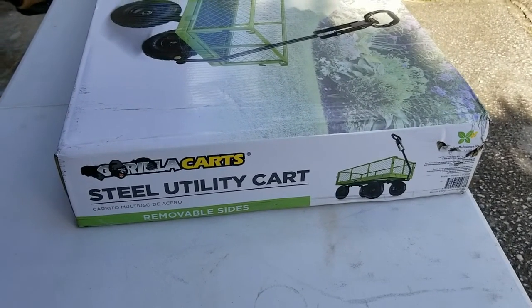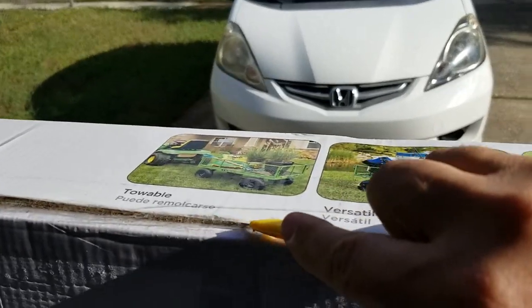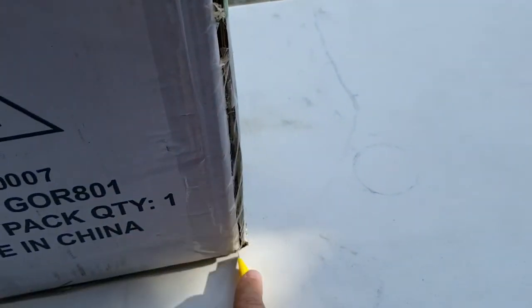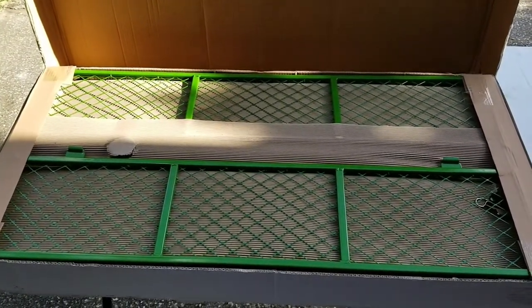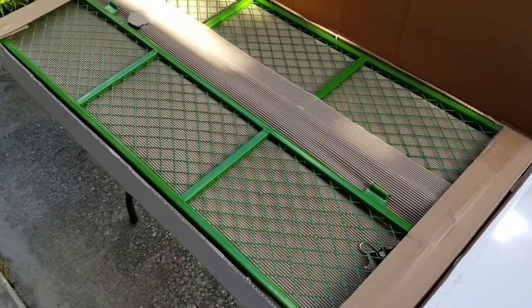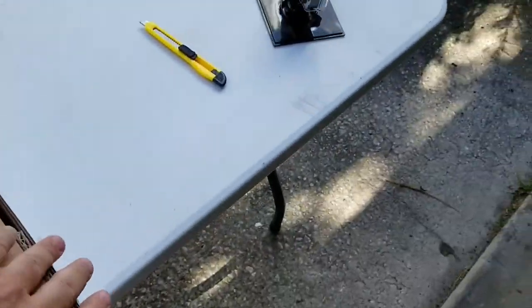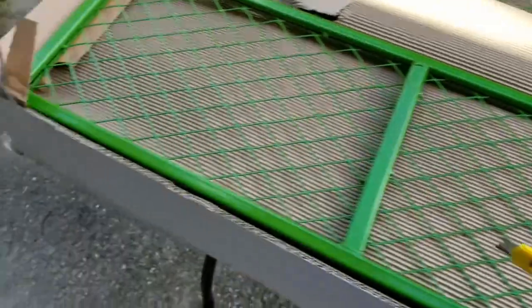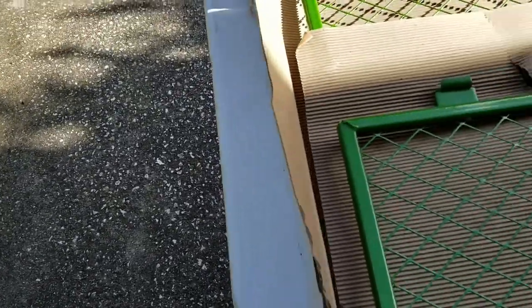So here it is. Let's open this up. There it is — a green steel gorilla cart in all its amazing glorious greenness. And apparently it comes all packed flat and needs to be assembled. Inside itself feels pretty flimsy. There are several pieces of cardboard.